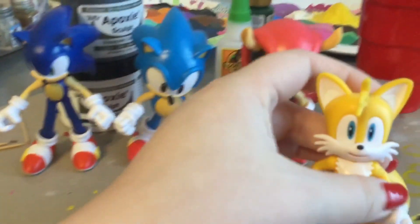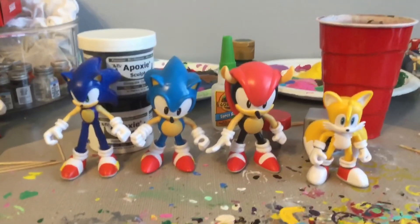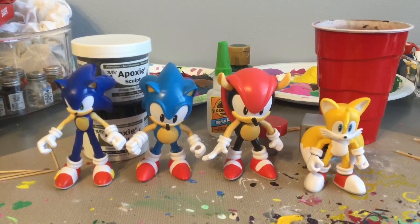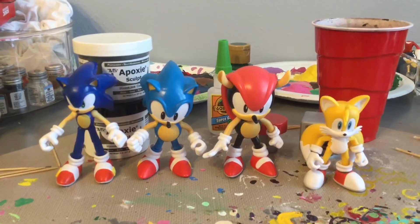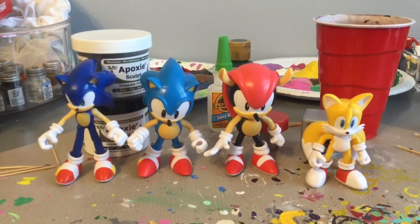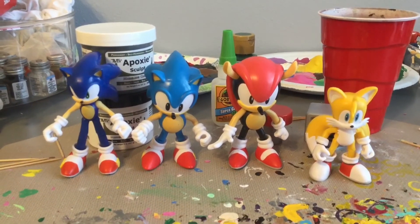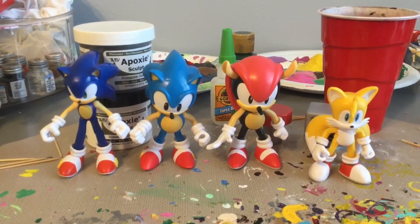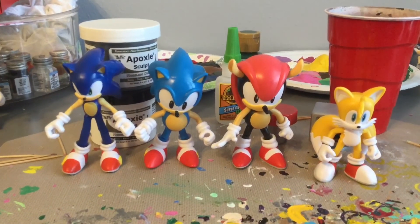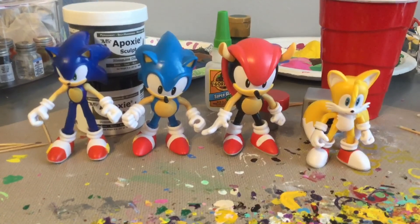Here is Tails — I'll put him next to Mighty. Now all we need is Classic Tails, Classic Knuckles, Ray the Flying Squirrel, and possibly Classic Amy to complete the classic lineup. I hope you guys enjoyed my look at Classic Sonic and Classic Mighty the Armadillo from Jax Pacific. If you enjoyed this video, don't forget to leave a like, leave a comment, and don't forget to subscribe to my channel. Until the next figure reveal, this is Bailey Maloney signing off — catch you on the flip side!